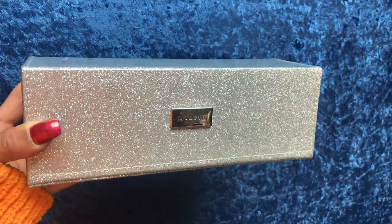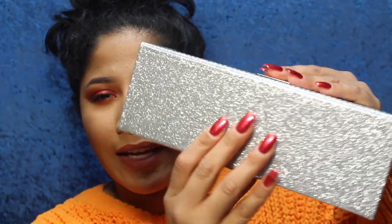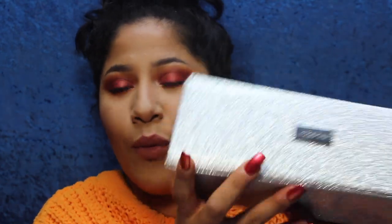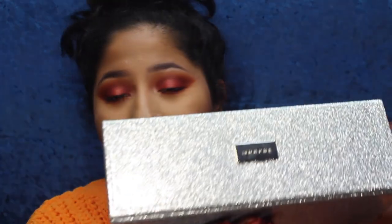This is what her box looks like. It's beautiful and definitely a sturdy box. It took me a while to learn how to open it — you just grab it and it opens like that. Her entire brush collection comes in here. You get her entire eyeshadow brushes and her entire face collection, plus I think 11 extra brushes, and they all fit very nicely in this little box.